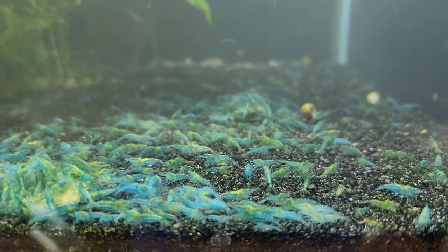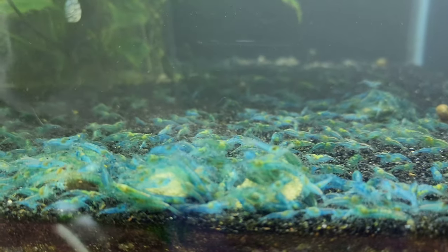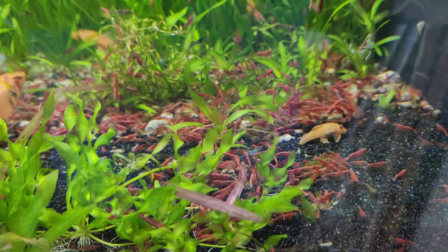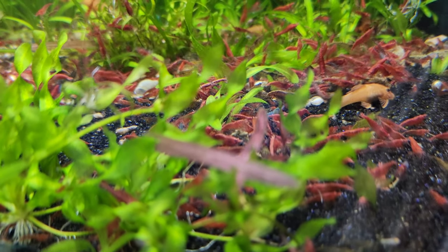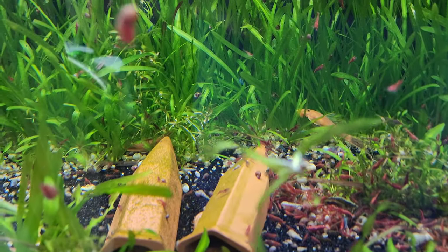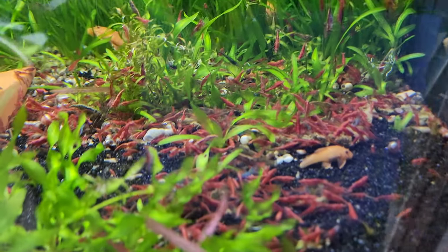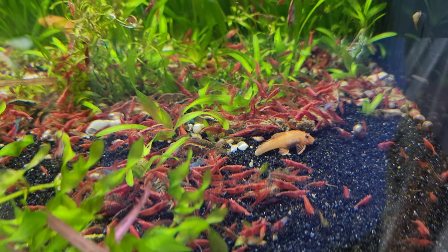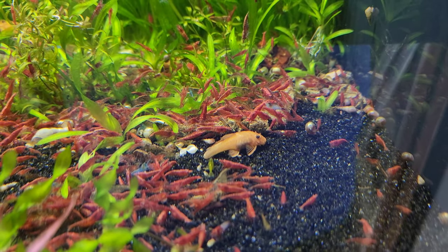Hello everybody, and today we're going to be going on a blue jelly treasure hunt. A few months ago, this tank that is full of mixed grade reds — and there's even some yellow genetics left in here — but it's mostly tons and tons of red shrimp. I threw in a handful of blue jelly shrimp.